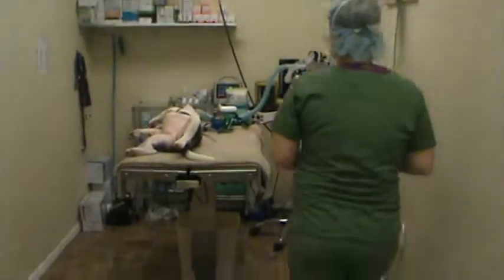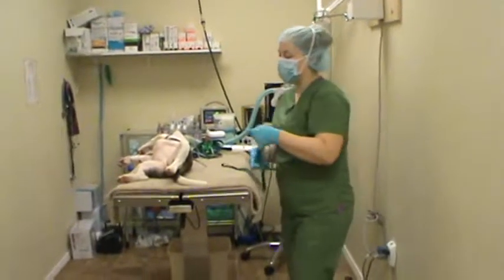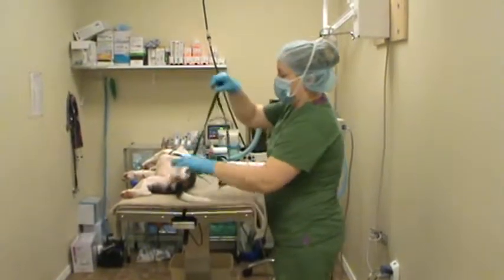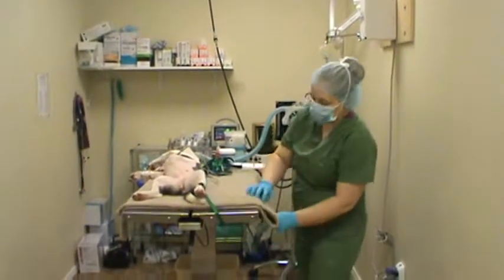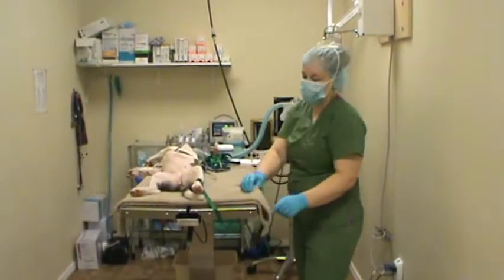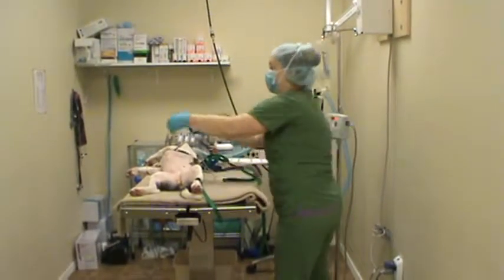We have her on the table in dorsal recumbency, and I'm going to start tying down her legs. She's on a fleece blanket, and our table is warmed underneath to keep her warm.